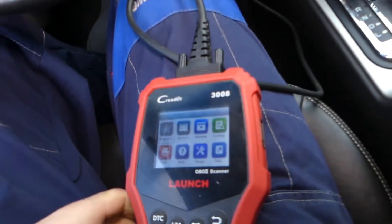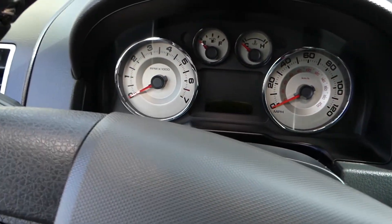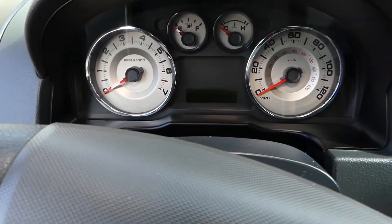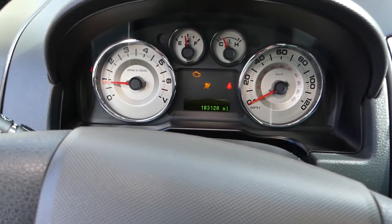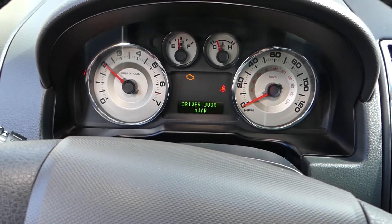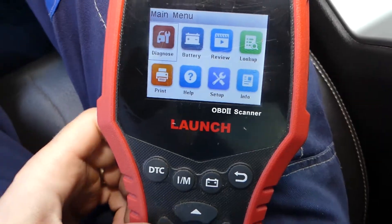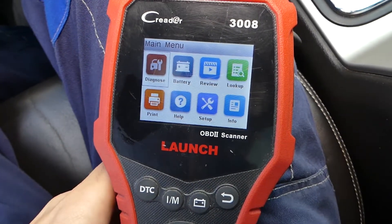Now I want to start the car and show you we have the engine light on. You can see the engine light just stays on — it doesn't go away no matter what you do.